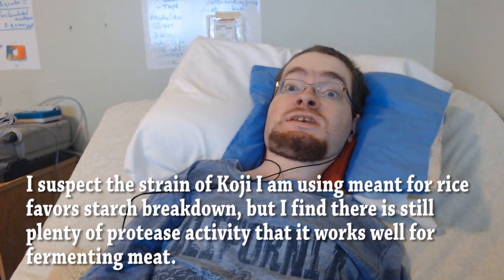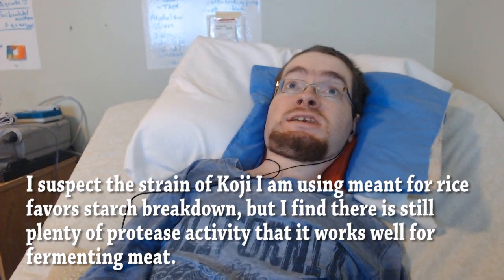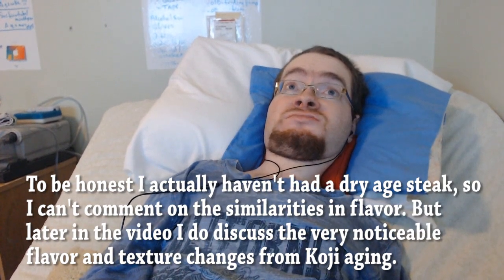Relative to many other aging processes, if we're taking steak as an example, incubating a piece of beef with Koji for two days and letting it rest in the fridge for maybe an additional one or two days is going to create a similar level of transformation as 30 to 45 days of dry aging.